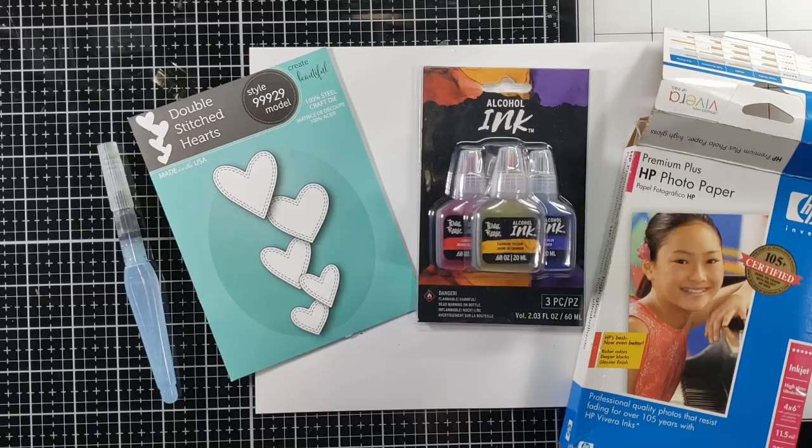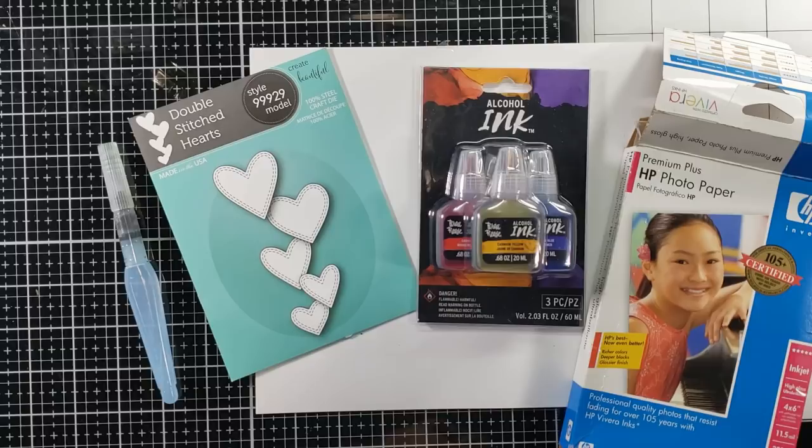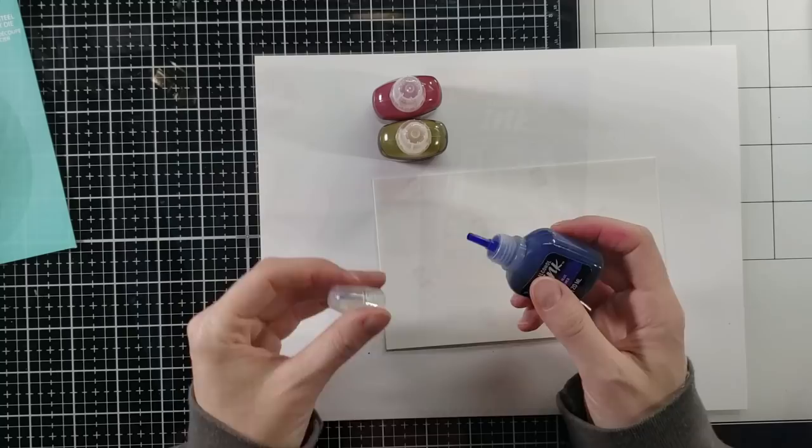So let's get to it. Here's some of the stuff I'm using. I wanted to try out some photo paper. As I've been told, the back of photo paper works really well with alcohol inks. So grab up any alcohol inks you have and some dies. These are the products I'm using today.